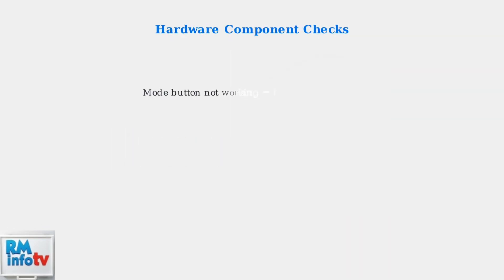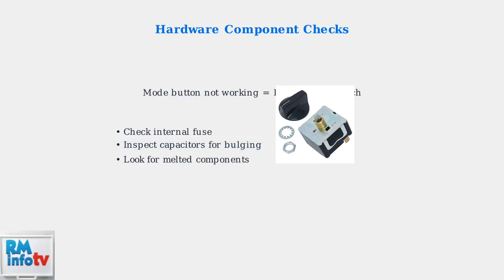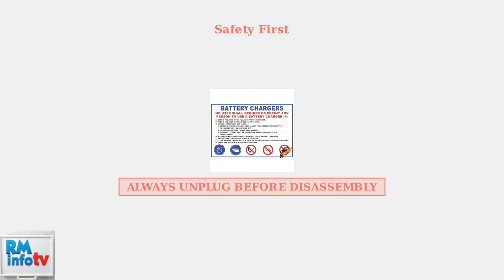If the charger powers on but the mode button doesn't respond, you may have a faulty microswitch that needs replacement. Other components to check include the internal fuse and capacitors on the power input — look for bulging or melted capacitors, which indicate failure. Remember, safety is paramount when troubleshooting electrical devices. Always unplug the charger before disassembling it to avoid electric shock. If these troubleshooting steps don't resolve the issue, contact an authorized Bosch service center for professional diagnosis and repair.